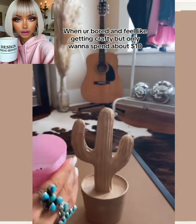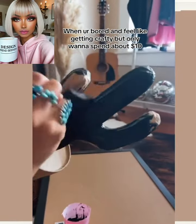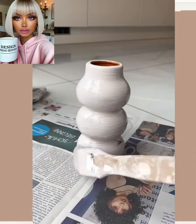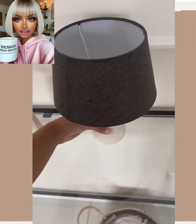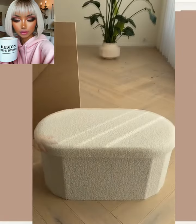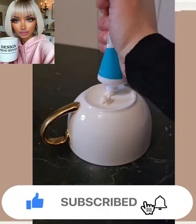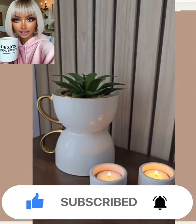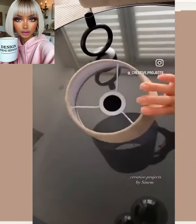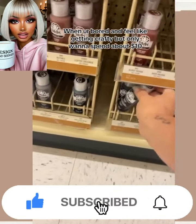Hello everyone, welcome back to Design Trend Seeker. If you are new around here, my name is Danielle. On this channel we like to take a look at trending and viral DIY project ideas and react to them. If home decor is your thing, definitely be sure to hit that subscribe button, like today's video, and you will stay up to date on all the latest and hottest DIY trends. Now without further ado, let's jump right into today's video.